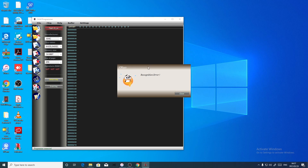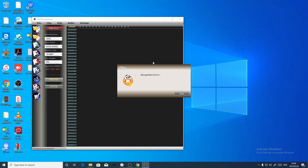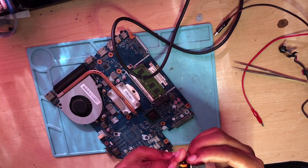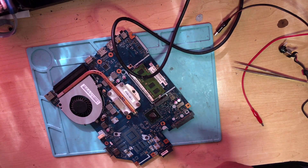It doesn't detect the chip. Guys, what do you think is wrong here? I can't tell myself. I'm going to try one more time. If it doesn't work, then we may have a faulty BIOS chip.